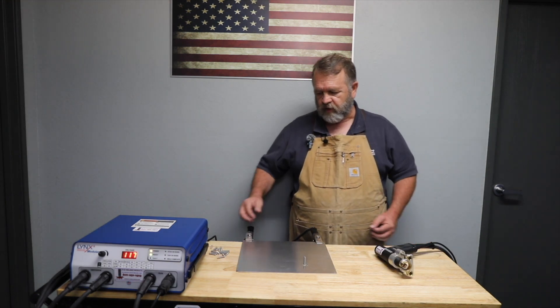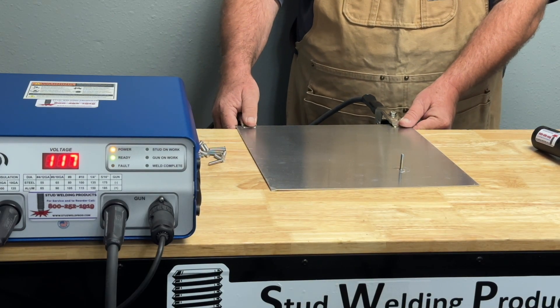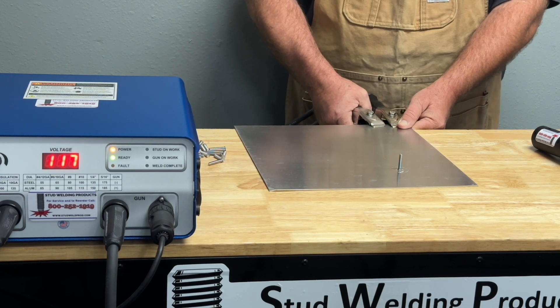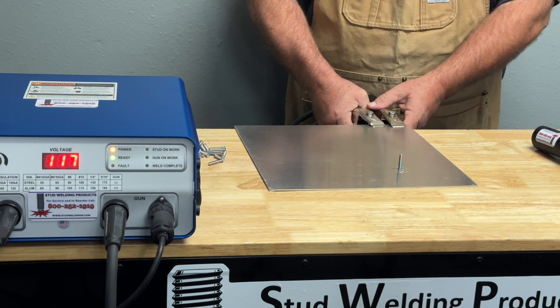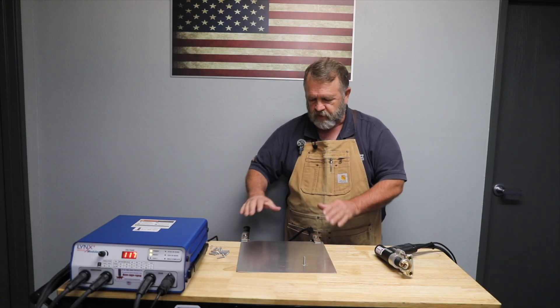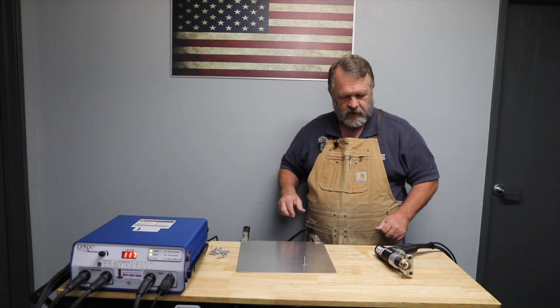That's our first weld. As you can see, we have our grounds spread apart — that is intentional. This helps eliminate arc flow. We do not want to have our grounds together; we lose half the advantage of having two ground clamps. By spreading them apart, it helps distribute the electrical flow, eliminating arc flow.